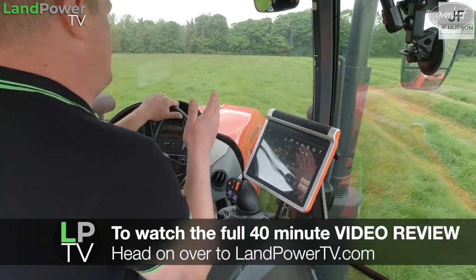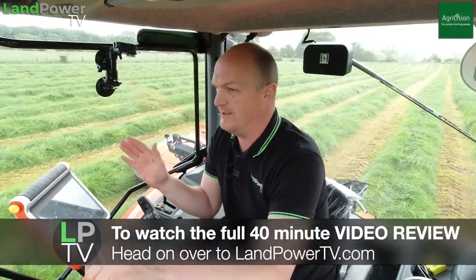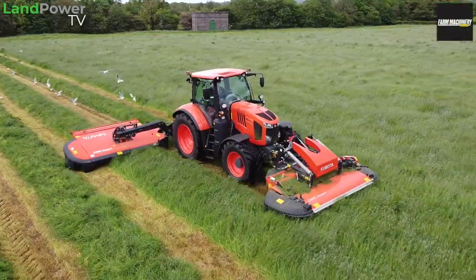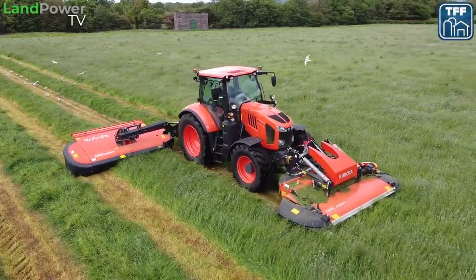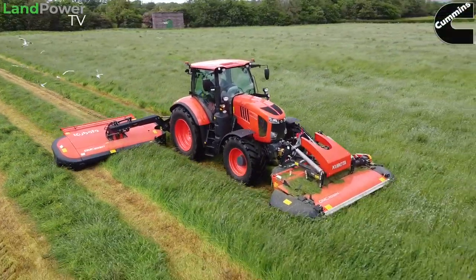Depending on where you are watching this, if you are watching it on one of our social media platforms, as ever with a lot of our reviews, this review will probably run out in a few minutes. To get the full review, please head on over to landpowertv.com. You'll get the absolute full-fat review, no adverts either, and we also put all the specs with the video review there on landpowertv.com.